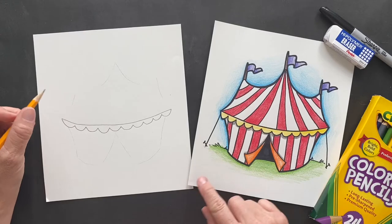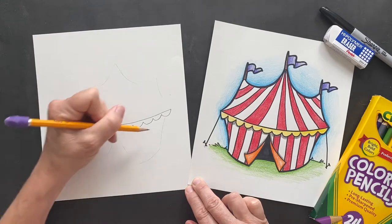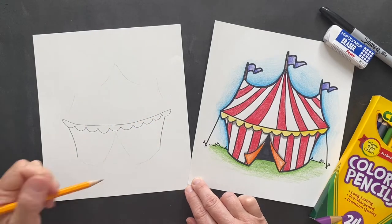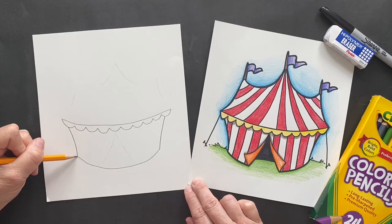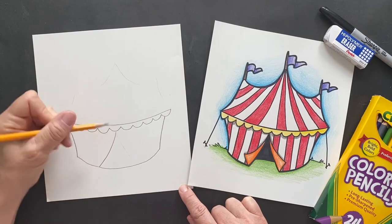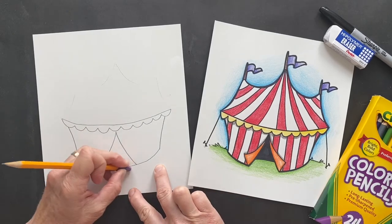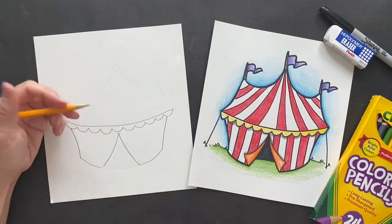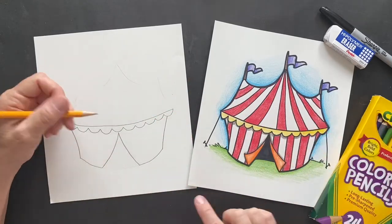Off of the scalloped edge, don't go all the way to the edge - come right here and make a line down on either side. Then I'm going from one side to the other, and in the very center we're gonna make a triangle. I'll end up erasing in here - we don't want that anymore because that's the little opening to get in. Perfect - now it looks like the flaps are coming open.